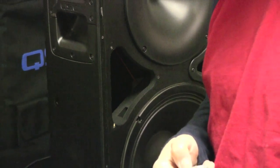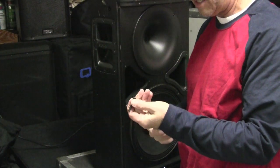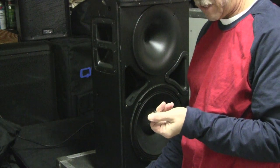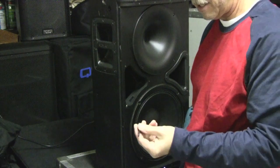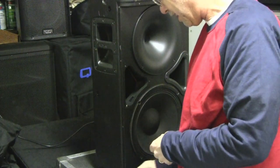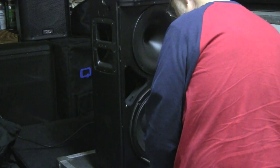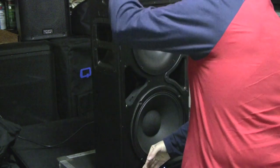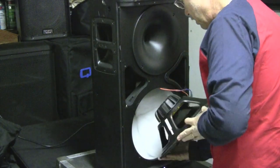On the 12-inch driver they also have threaded screws - these are allen-nut style, so you'll need allen wrenches or a star bit to take these out. We've got a star bit that seems to fit. Getting this last one out - and there goes the speaker. So again, this is a Celestion driver.